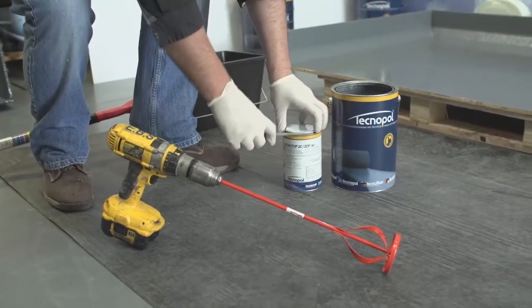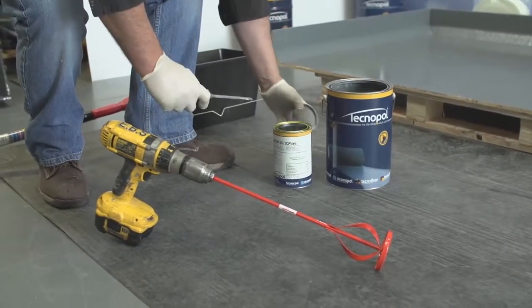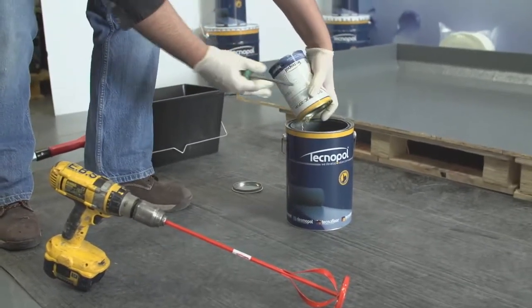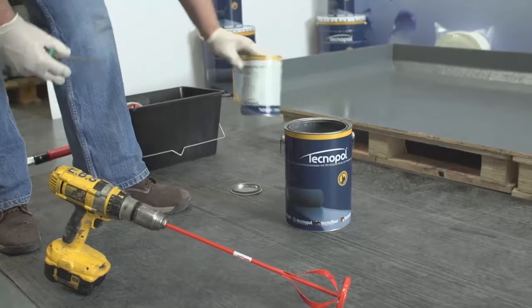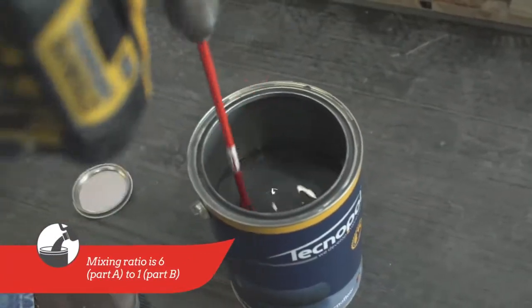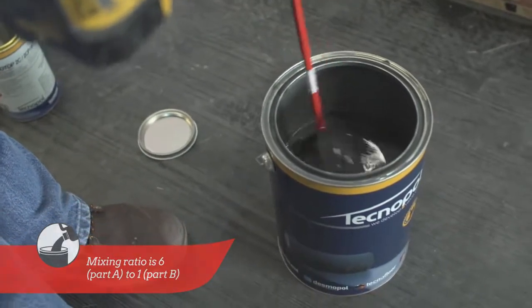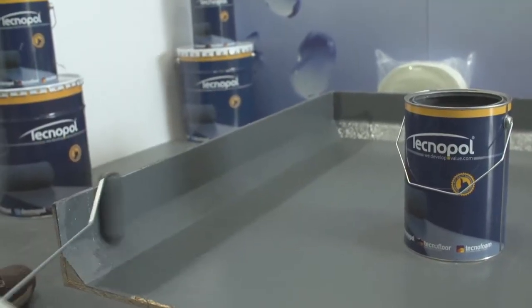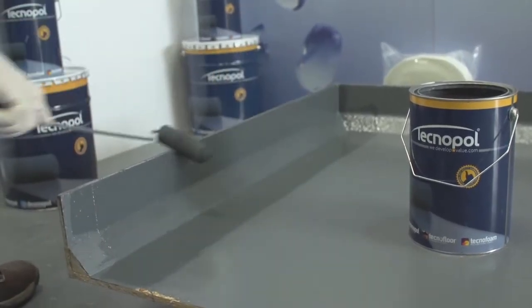To simplify its use, TechnoTop 2C is pre-measured in one 4.3L tin Part A and one 0.7L tin Part B. Both tins can be mixed together fully and applied at a coverage rate of 150g per square metre, covering around 25 square metres.